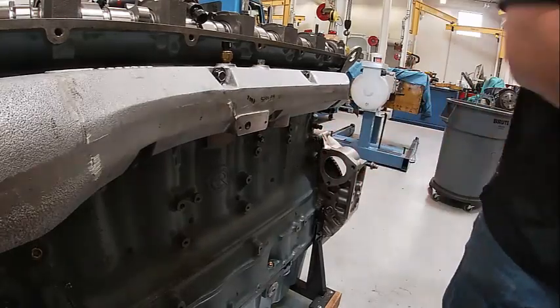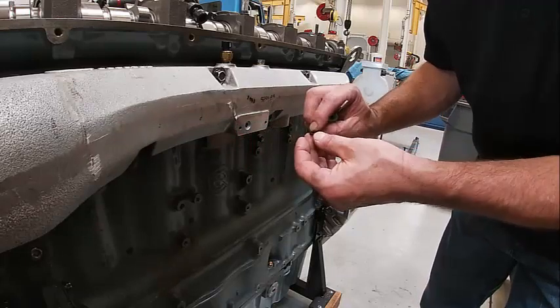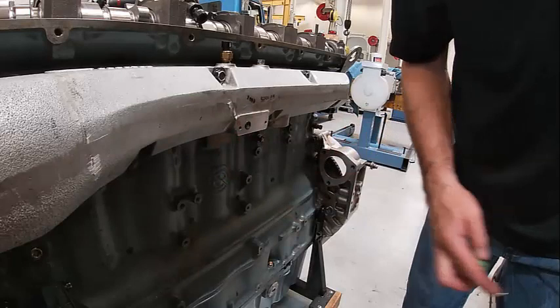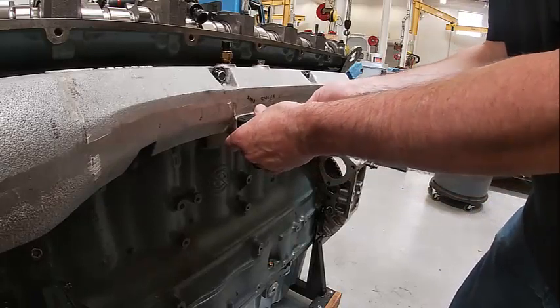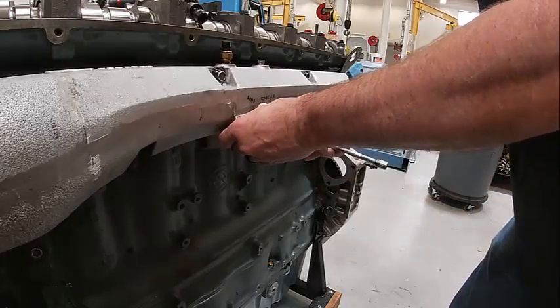I found an O-ring for that — it's right here. A lot of times what you can do is put some Siliglide on it to lube it up. This one sticks in there nice and easy so I'm not going to worry about that one. This is going to pop in here like so. This is what reads your turbo boost pressures.